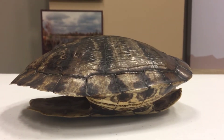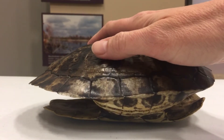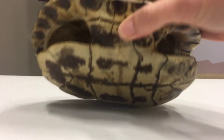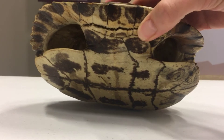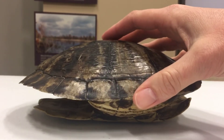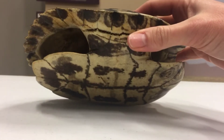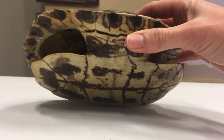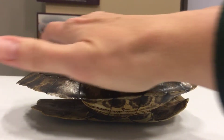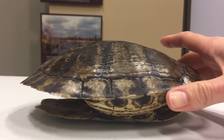Let's learn a little bit about a turtle shell. The top is called the carapace, the bottom is called the plastron, and then the area that joins the two is called the bridge. This particular shell is actually pretty flat, and the plastron is very flat as well. This is an aquatic turtle's shell. Being flat leaves very little water resistance, so they're able to quickly travel through the water.